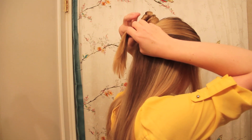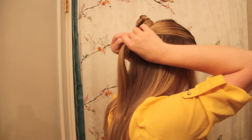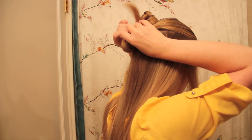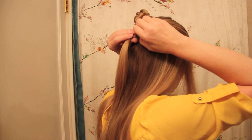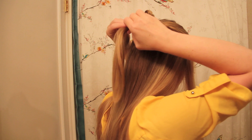Once they were joined together, I flipped the small ponytail over itself twice. The trick here is to tug on the twists, particularly at the points where the hair turns inward. It's this pancaking that really creates that textured look.